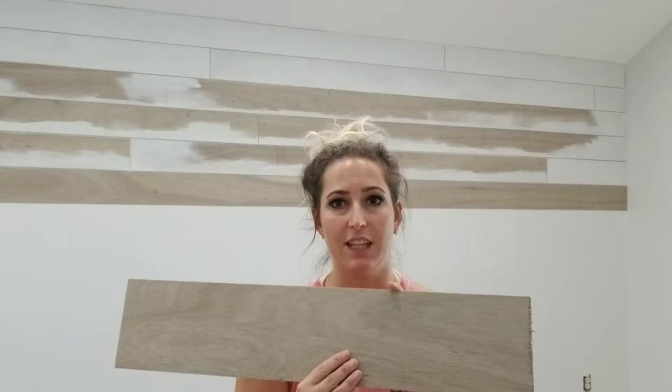We're gonna start off with my favorite product: the five millimeter underlayment that you can get at the hardware store. I'm gonna show y'all the tag so you can see what it looks like. It comes in eight feet by four feet pieces and it costs under $14 — it's like $13 and some change for an eight by four foot sheet. They'll cut it down for you.